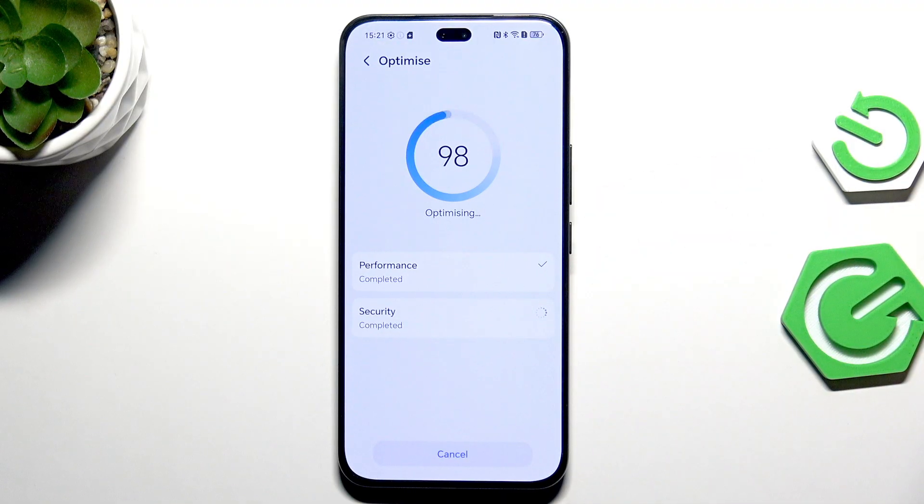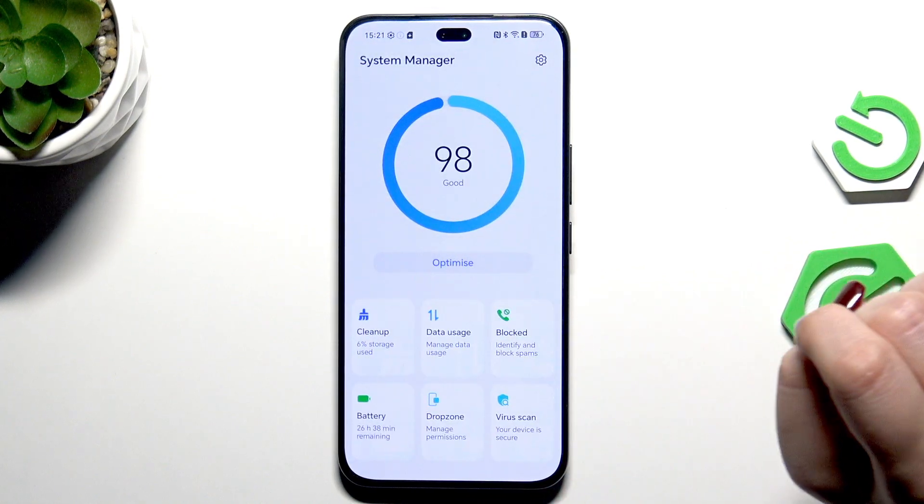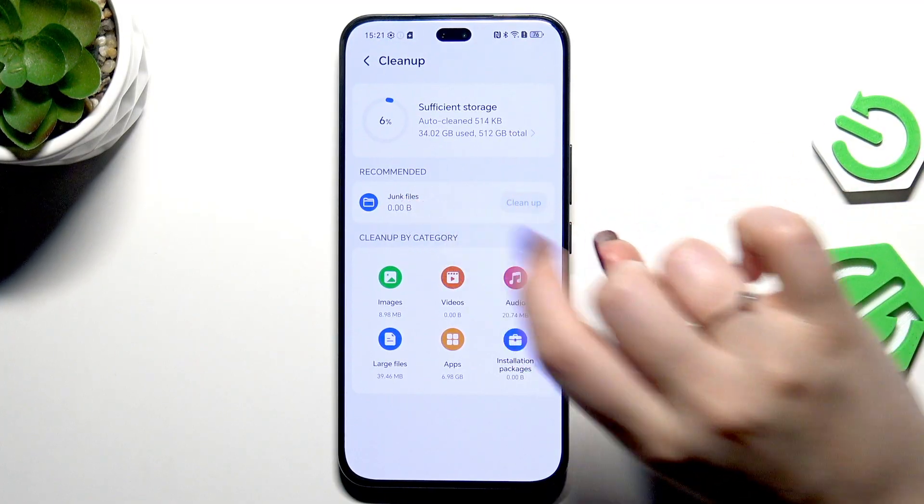Here, first of all, you can start by tapping on Optimize, and your device will optimize itself — for example, it will close background apps and manage security. Tap on Done when finished.